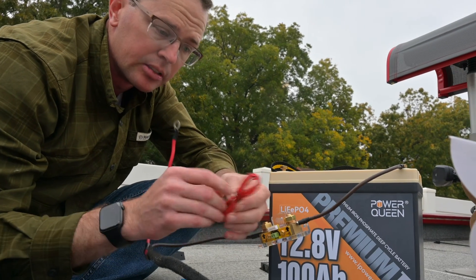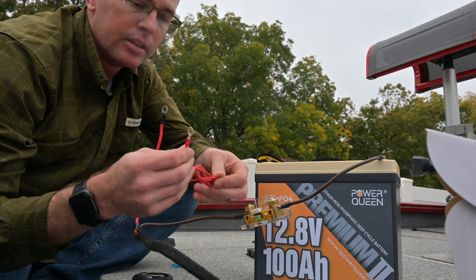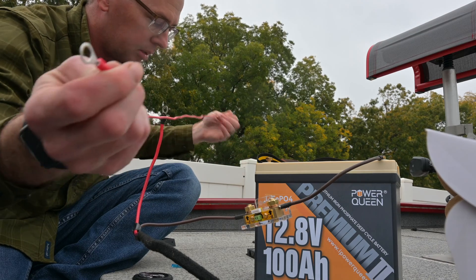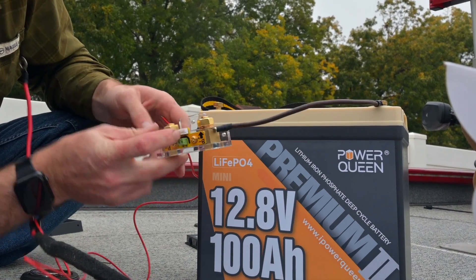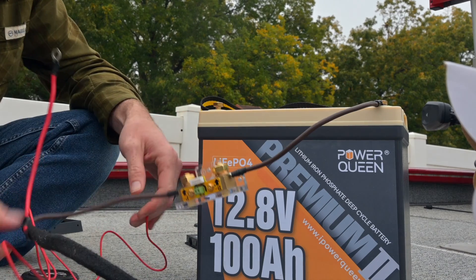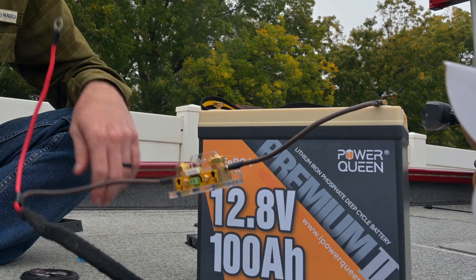Within the box you'll find this little red wire, and this is going to go from your battery positive to the shunt. There is a green box here where you're going to plug that in, so you've got power and ground to your shunt.